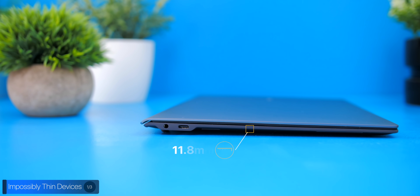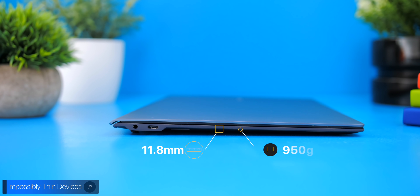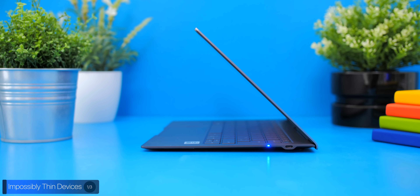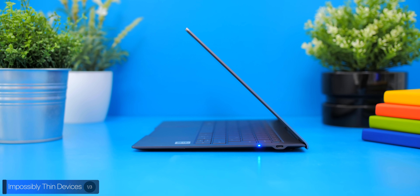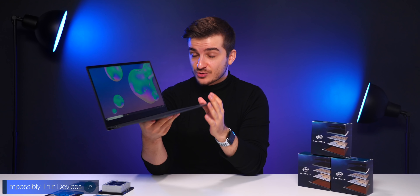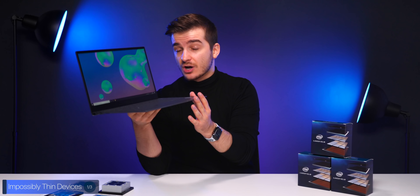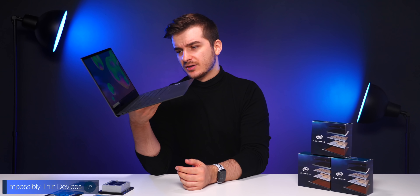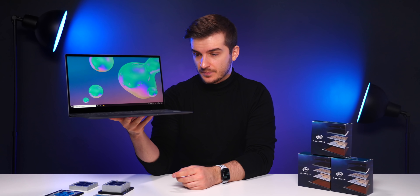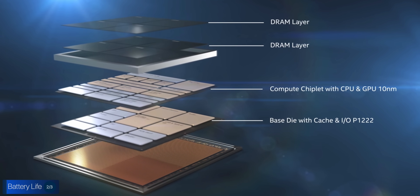As you can probably tell, this laptop is unbelievably thin at only 11.8 millimeters — and that's at its thickest point — and 950 grams in terms of weight. The Galaxy Book S is an extremely portable laptop. It's so light that I can barely feel it in my bag at all. So if you care about extremely thin and portable laptops that you can take anywhere, Intel's Hybrid Technology can easily deliver this.